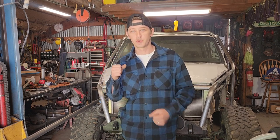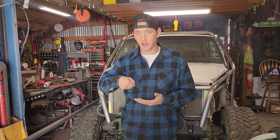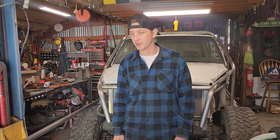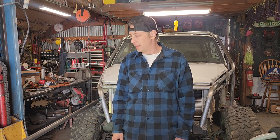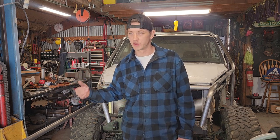I noticed the other day that somebody was doing some tube work and they just welded straight onto the tube without cleaning it or prepping it. There are oils and mill scale sometimes, depending on where you're getting it from. I always prep it, so I figured I'll do a quick video to show you what I do to prep a 20-foot stick — I'll prep a whole stick then use it.